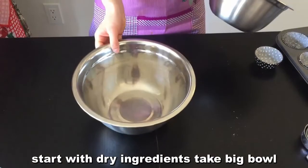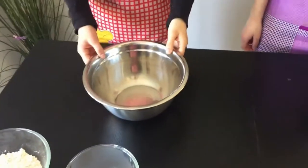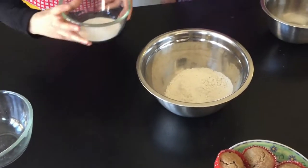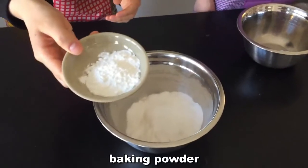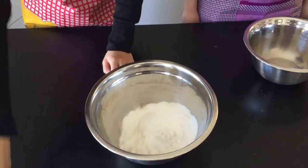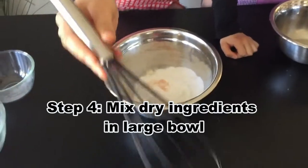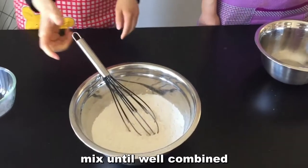Start off with your dry ingredients — take your big bowl. So I'm going to start with flour, go ahead and dump that in. And the sugar, or in our case stevia. And then the baking soda. And then the salt, or our fancy Himalayan salt. And then let's mix it with the whisk — just make sure it's nice and combined.